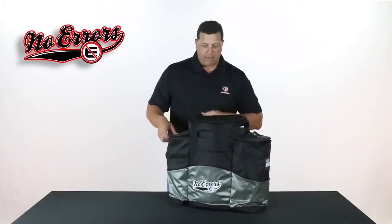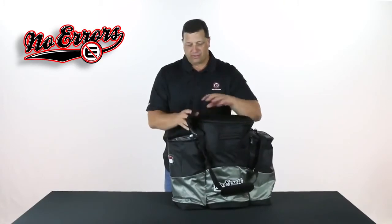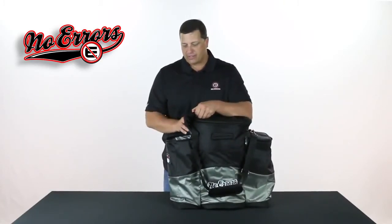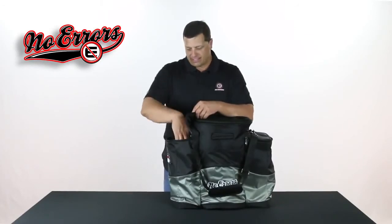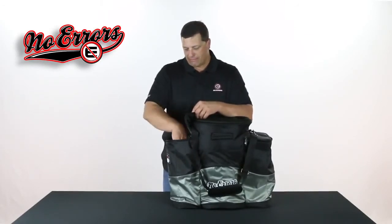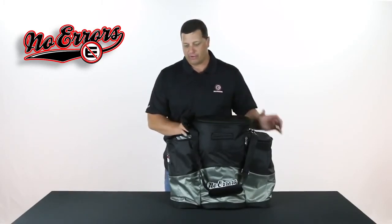If I rotate the bag around this way, the other thing you're usually taking to the practice field or to games — there's probably water or Gatorades or things of that nature — you can actually take ice and stick it inside of this. This is an insulated pocket for you to put those types of items in and stay cool all throughout practice and throughout the game.